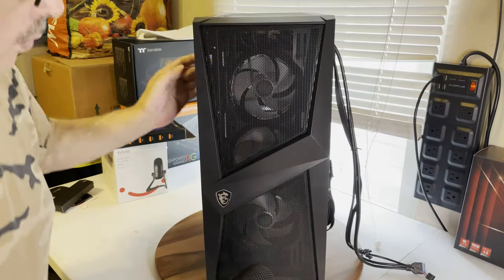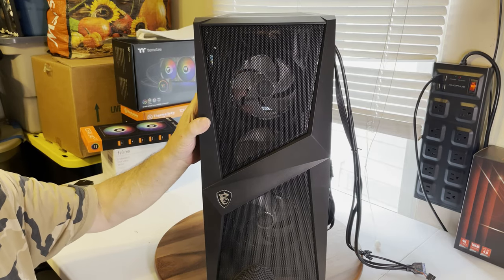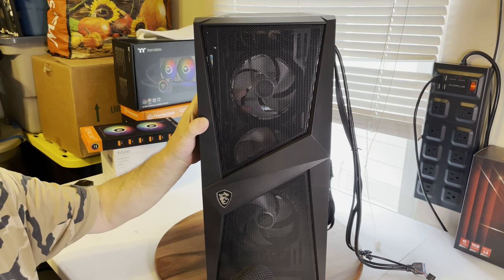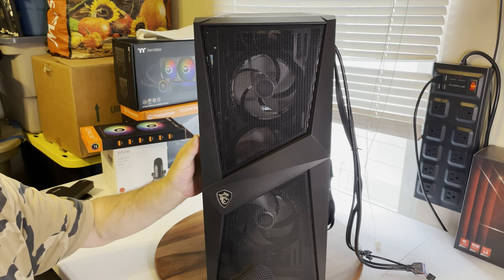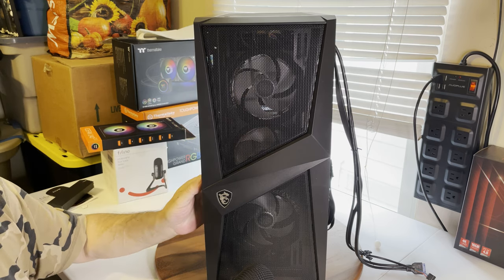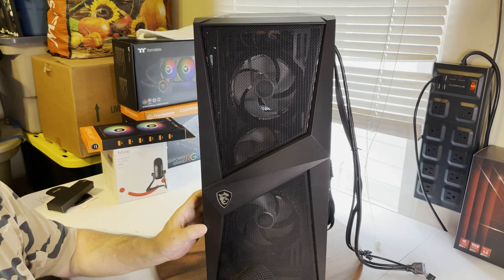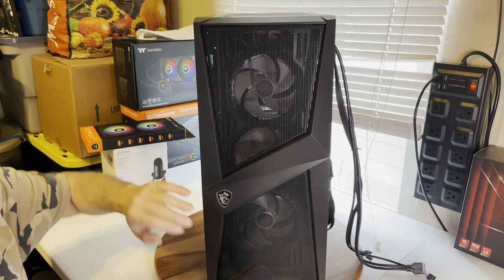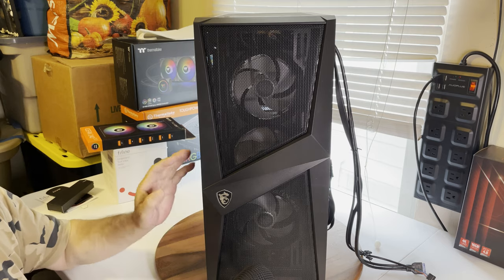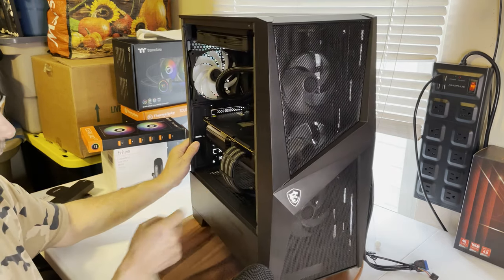In the front, I pulled out the stock fans. The case came with two MSI fans — I wouldn't say they were low quality, but they absolutely weren't high quality either. I put in a very high quality, high static pressure Cooler Master 3-in-1 set of fans. So instead of two fans it now has three, and having three in there is going to pull more air, which it's going to need since they're blowing right onto this card.